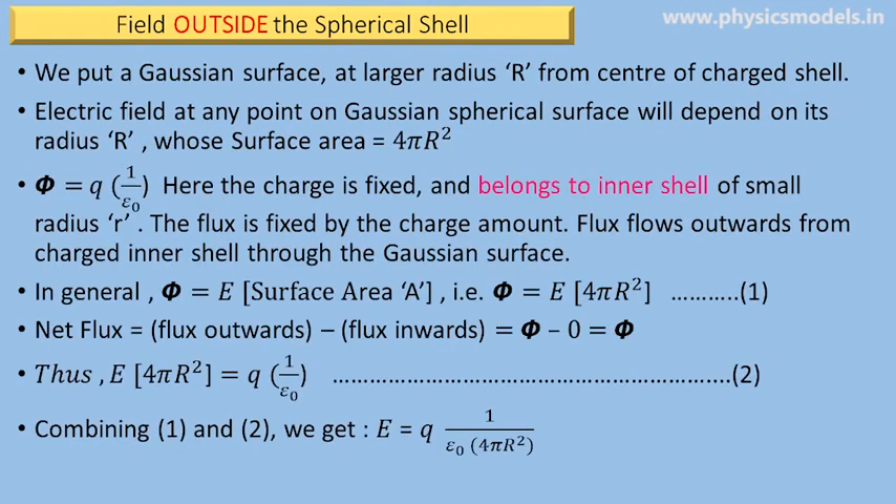We now derive the equation for the electric field outside the spherical shell. The field is passing through the Gaussian surface, which has a surface area of 4π capital R squared. We should be very careful where we use capital R and where we use small r. The flux φ, as per Gauss's law, is equal to q times 1 over ε₀, where the charge q is what we put on the inner shell, not on the Gaussian surface. Also, the flux φ equals the electric field E times the surface area A of the Gaussian surface, so the flux passing through the Gaussian surface equals E times 4π capital R squared.